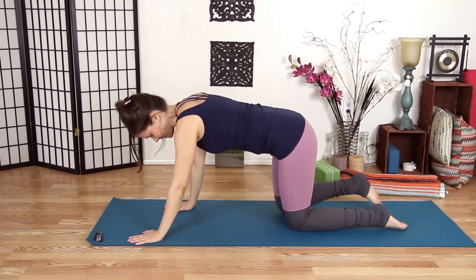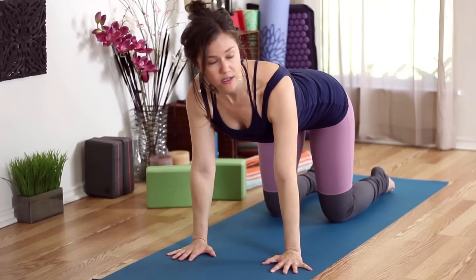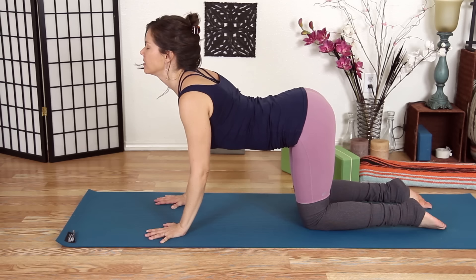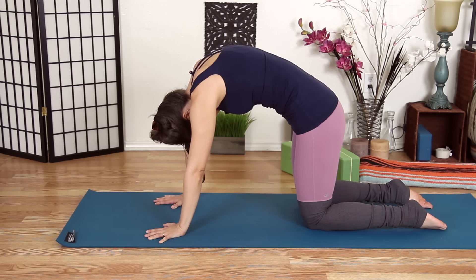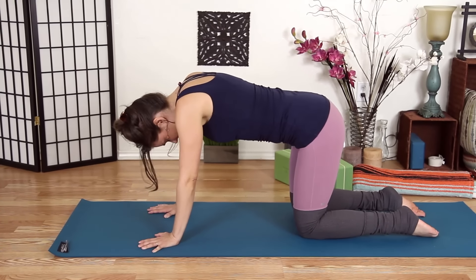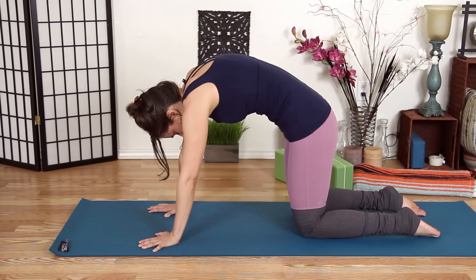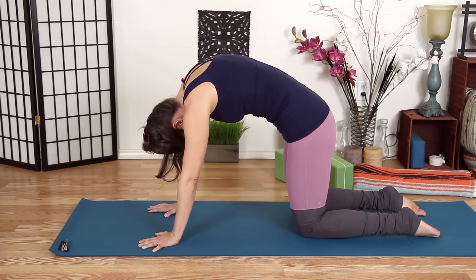Set up in tabletop — spread the fingers away from one another, waking up the hands and fingertips. Let your belly get soft, pull your chest through on the inhale. Exhale, navel to belly. Inhale, come through. Exhale, push the ground away. Exhale, hold this one — pushing the ground away, keep hollowing out the belly, maybe chin curls into the throat. Breathe laterally right to left across the back.